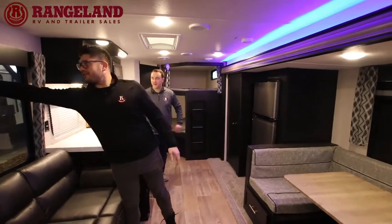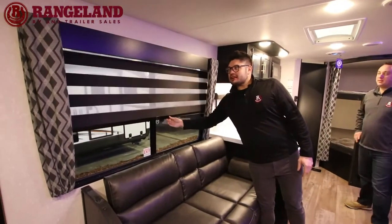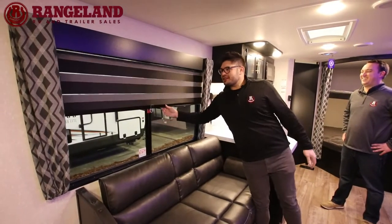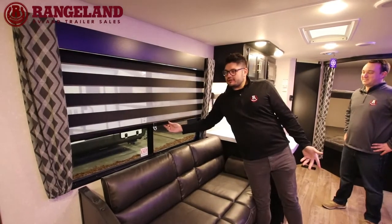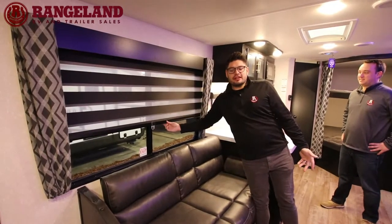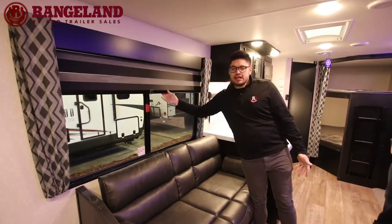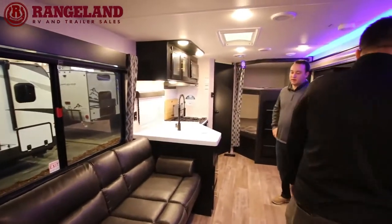One of my favorite features is these zebra blinds. They're cordless — no strings to break. You can set them for daytime viewing, black out everything, or let all the light in. When you have young kids, you know cords will eventually get broken.